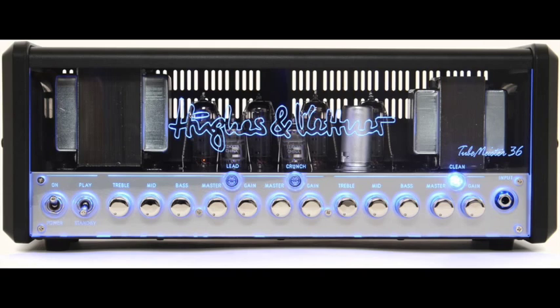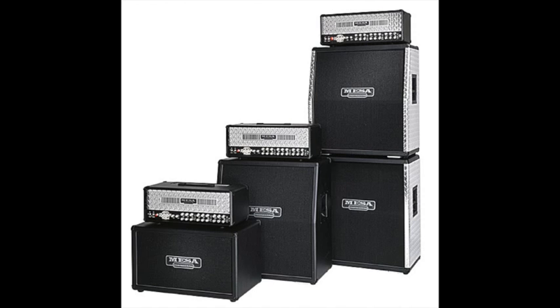I've been thinking about what type of amp I could possibly buy. There are the branded ones out there — I'm thinking about Randall, Marshall, Laney, Mesa, Vox, Hughes and Kettner. The Tubemeister 36 looks cool and sounds awesome.